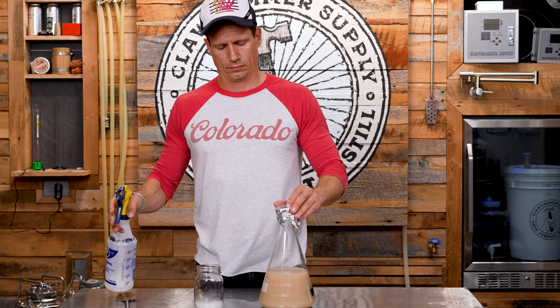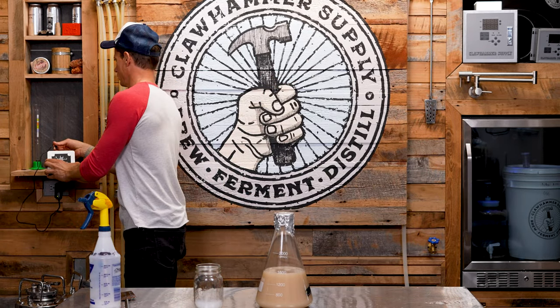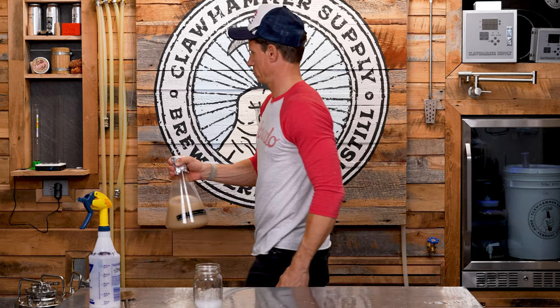Step 8. Reapply the sanitized foil to your flask, then dramatically whip out a sweet new claw hammer stir plate from your back pocket. Plug it in and marvel at how awesome the new graphics are before transferring the flask to the stir plate.